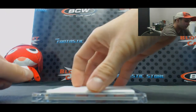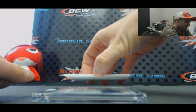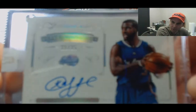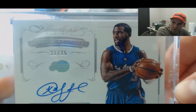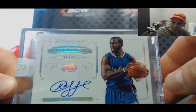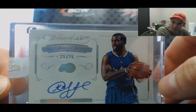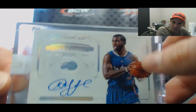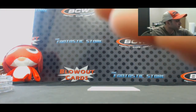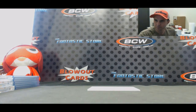We'll finish up with autograph number 21 of 25 — Chris Paul. I was hoping the cases were going to be a little bit better. All right, that will do it. Casey, you are on the clock — first two picks are yours, go for it brother!